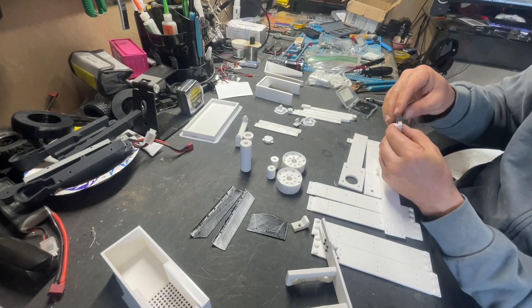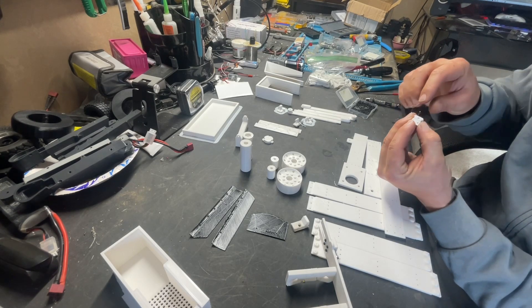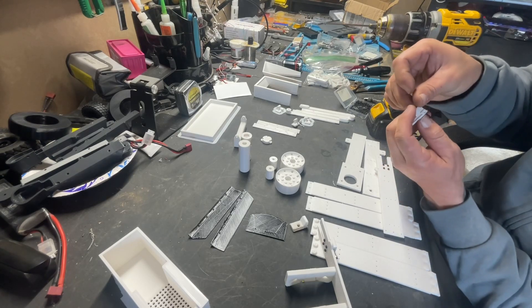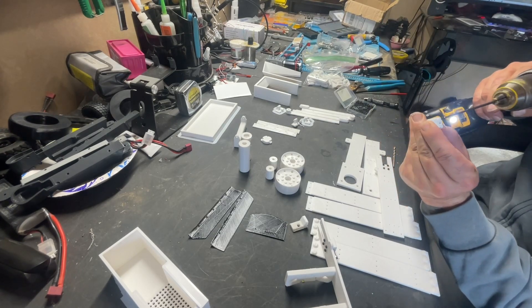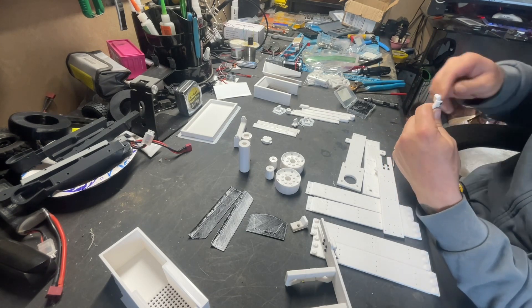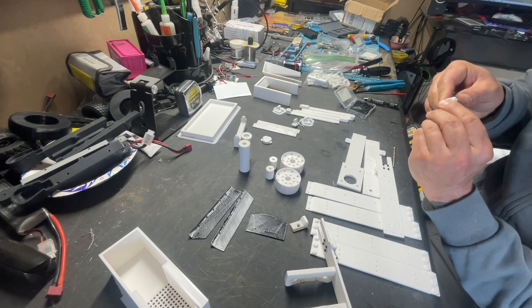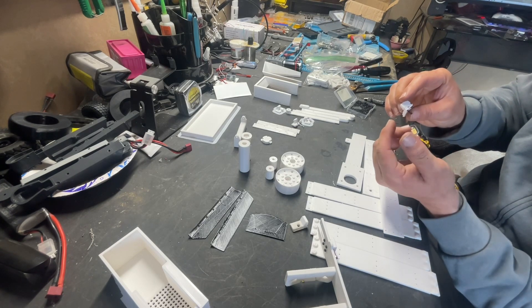I'm going to go ahead and try and screw it in, see if maybe I can save it. If not, I'll probably just screw it and then glue it — that part won't take too long to print anyway. Make sure you have it in the right way, with that part facing towards the hole. I think it held pretty good, so we're going to run that. No glue necessary. Like I said, you could definitely go ahead and glue it if you needed to — that should help you out quite a bit.